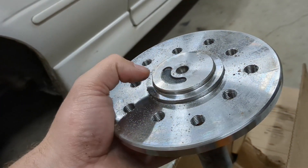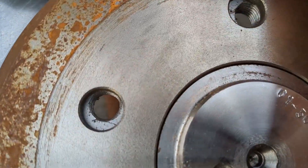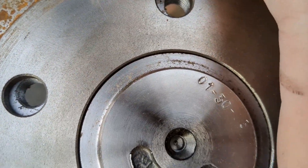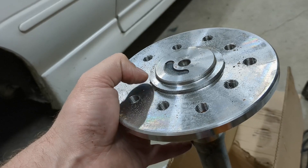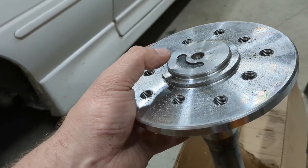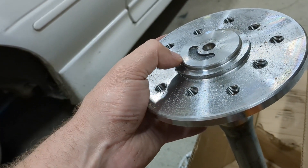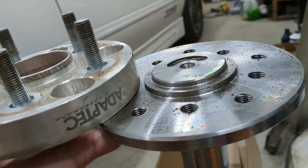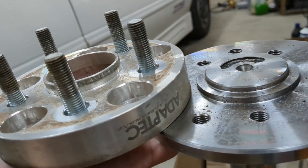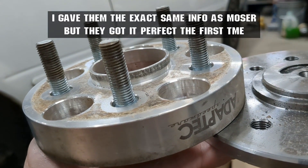These Moser axles don't have enough pilot to actually work. This pilot is too small for the Explorer brake hub, so it wobbles back and forth a little bit. And this one isn't tall enough for the wheel to pilot on it because of the counter bore of the factory Beretta wheel, so the wheel wobbles back and forth. They tell me they can't fix it and there's nothing they can do for me. That wheel pilot is only straight for 120 thousandths.